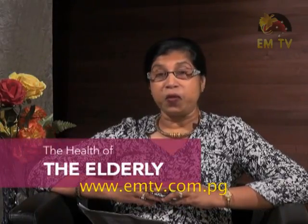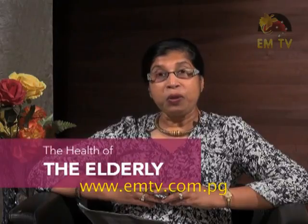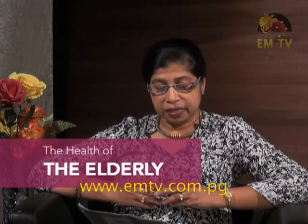What is the topic? It's all about the health of the elderly.